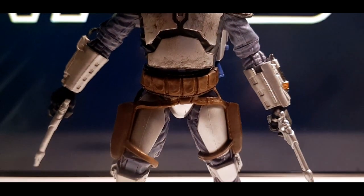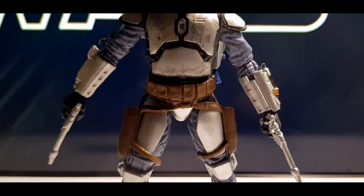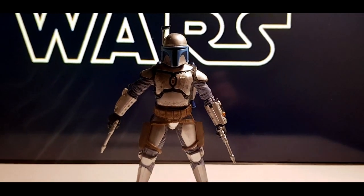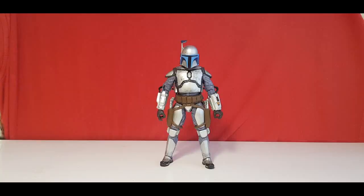Jango Fett — in the final years of the Republic, Jango Fett was regarded the best bounty hunter in the galaxy. Fett is covered in a sleek armored Mandalorian suit that conceals his identity. Hello, welcome to the Centurion's Corner and today I'm bringing you a review of Jango Fett.